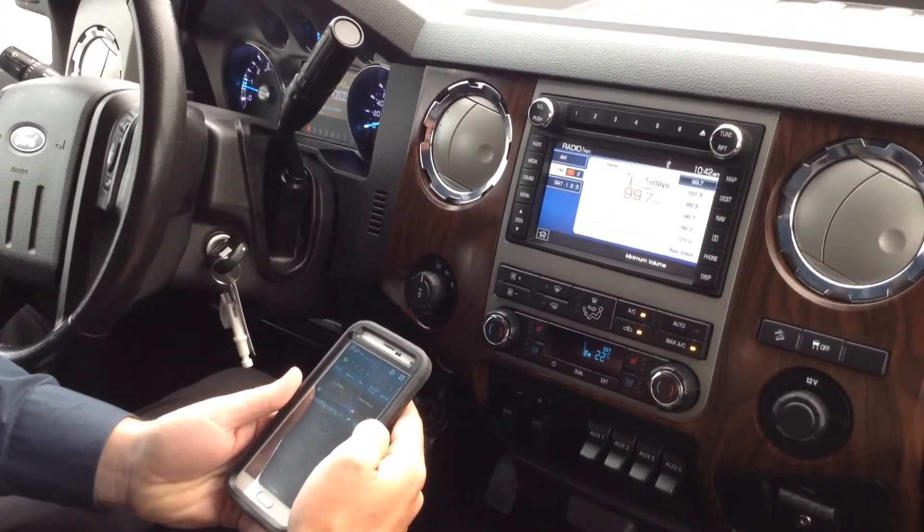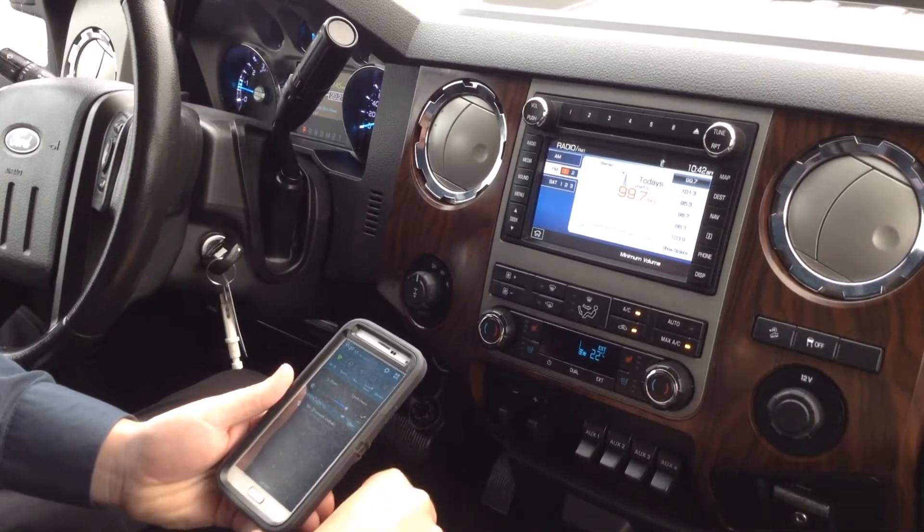Hey guys, today I'm going to show you how to sync up your phone. Right now we're in a 2012 F350.